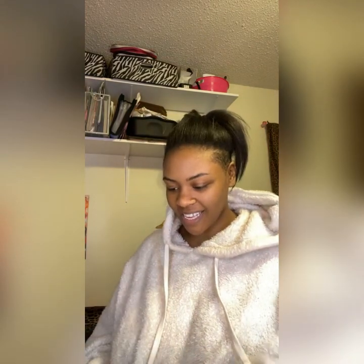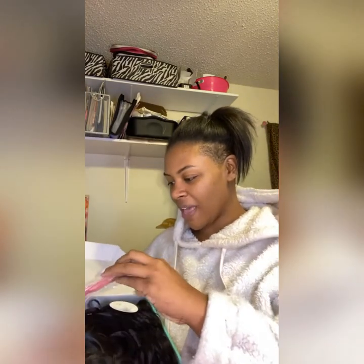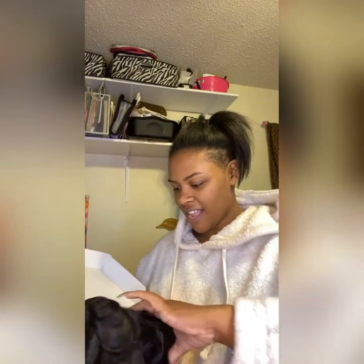I just went and picked up my package and it is a holiday wig. Check this out. Comes with a brush — a cute pink brush that I won't be using. Not on this type of hair.